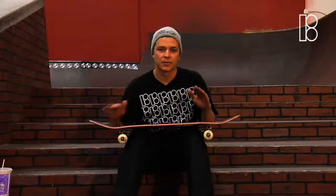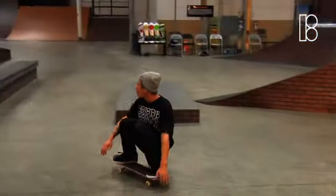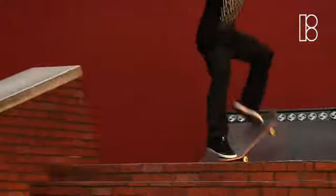If you catch it too late and don't stop the board from flipping with your front foot, it's gonna probably land primo. Once your feet are on the bolts, you just stay on top of it and put it down to the ground and ride away.